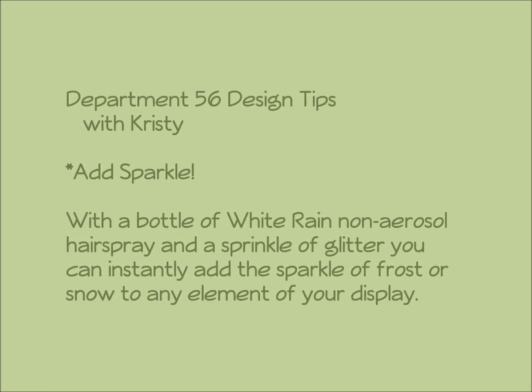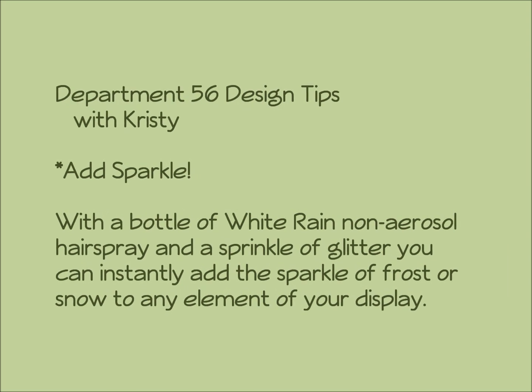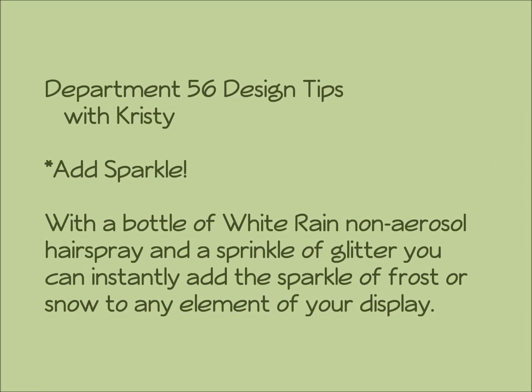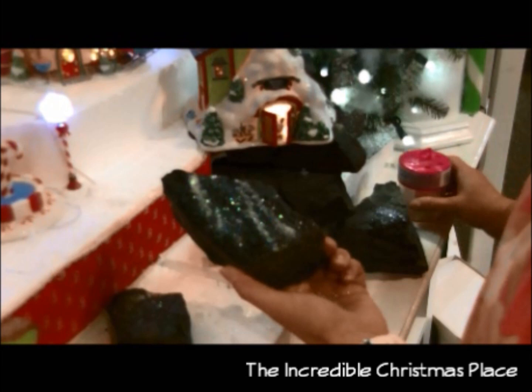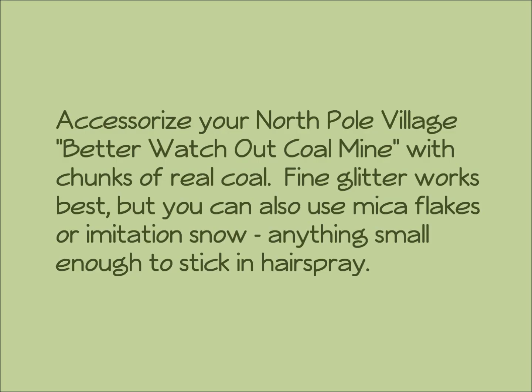Up on the housetop, reindeer paw, out jumps good old Santa Claus. Down the chimney, lots of toys, all for the little one's Christmas joy.